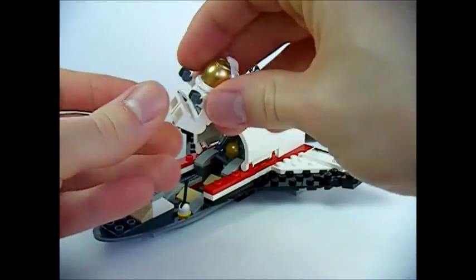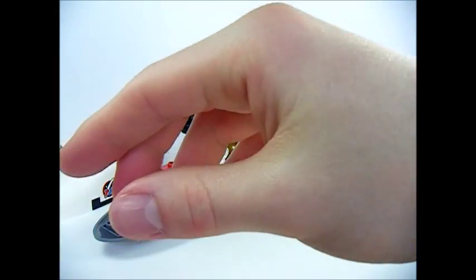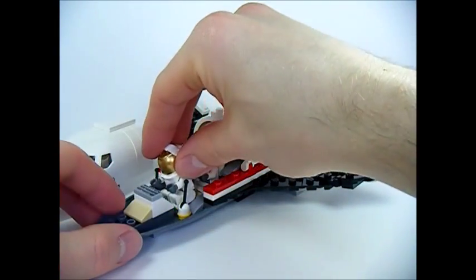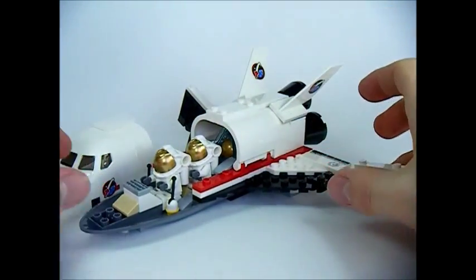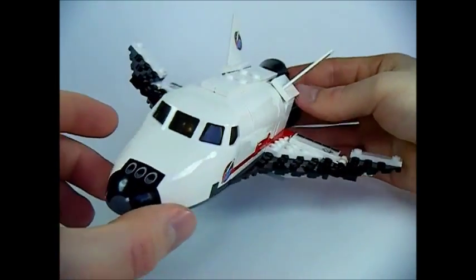Remove the front section to reveal the cockpit. There are two seats for both astronauts — putting them in, there's one and here's the other astronaut. There they are, both ready. Put the front back on and fly off into orbit.